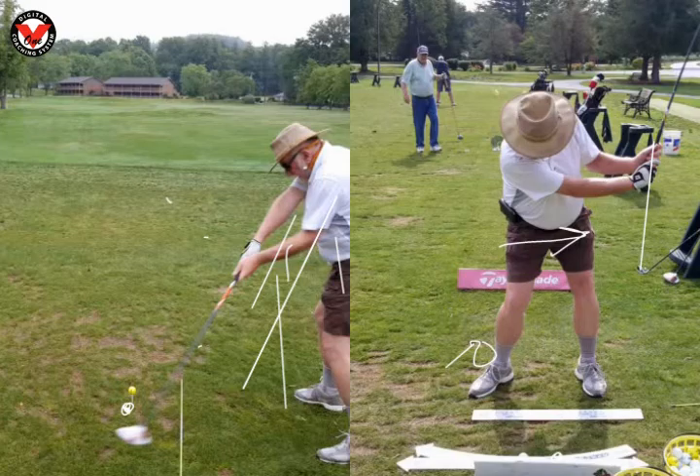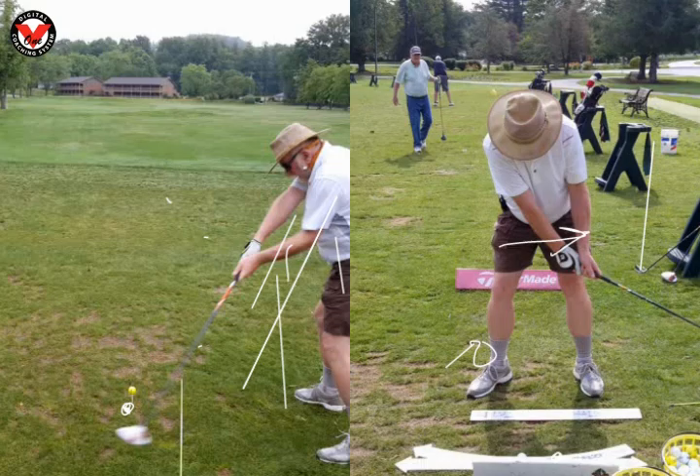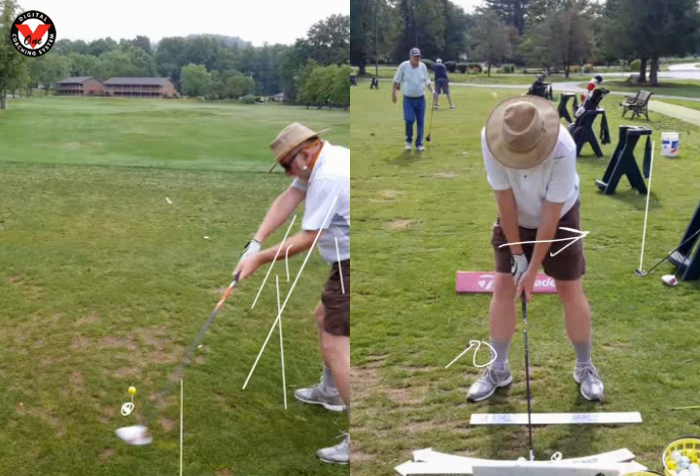Left hand on the right — that's to help you take the triangle back. Remember what we talked about? If we take the triangle back — so we're going to look at this one over here. This is the triangle. The club goes back with this triangle. So if you take your left hand under your right and pull it back, look how it pulls the triangle back, everything together.